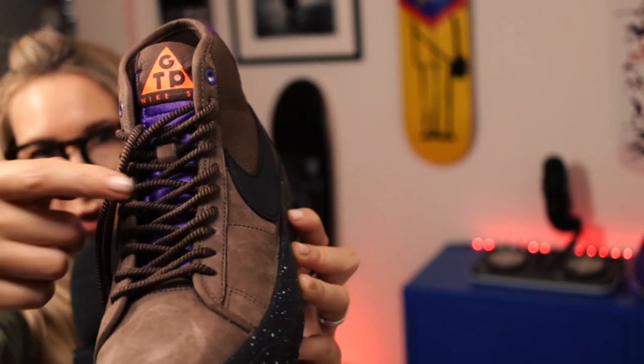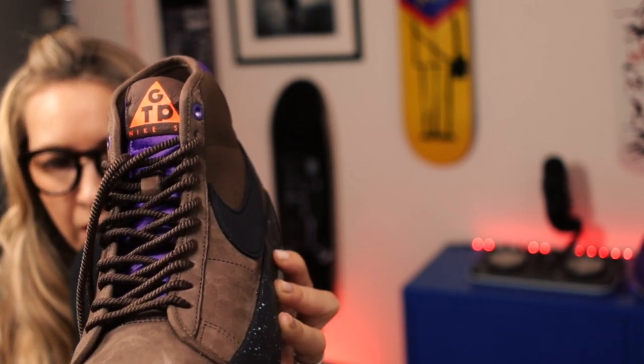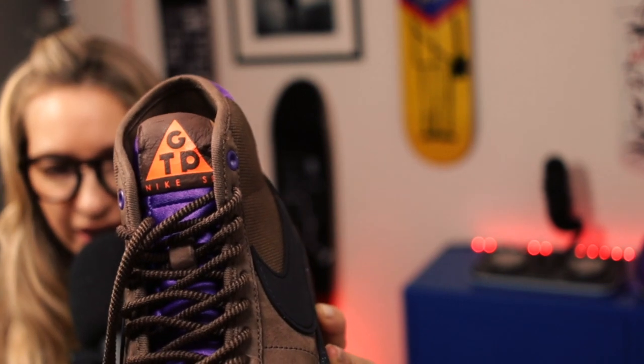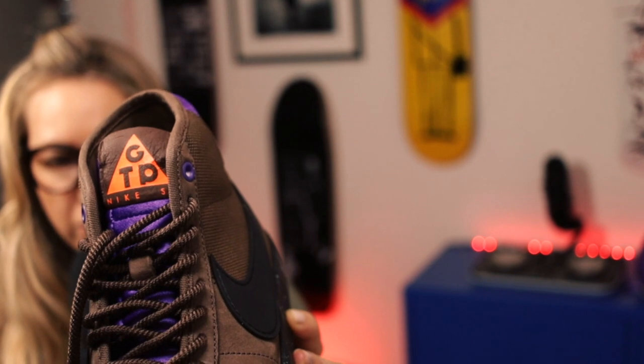At the front, on the tongue, you've got that really nice purple satin. Then at the top on the tongue tab, instead of saying ACG, it says GTP — so Grant Taylor Pro. And you've got Nike SB as well. It's really, really nice and that's really nice leather on that tongue tab.